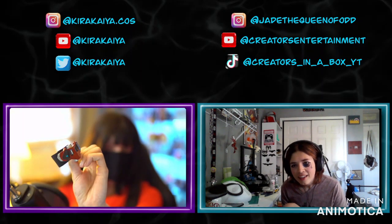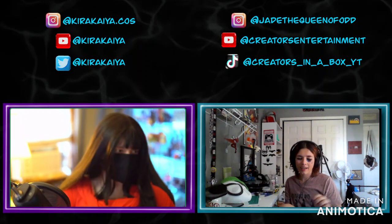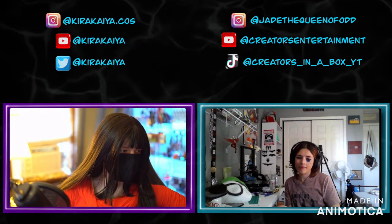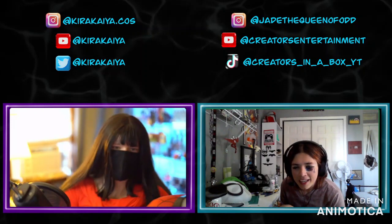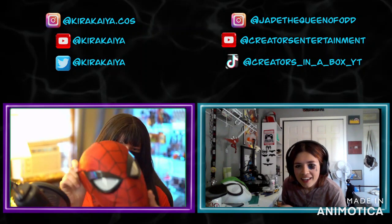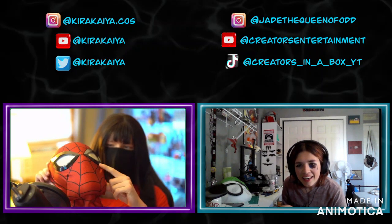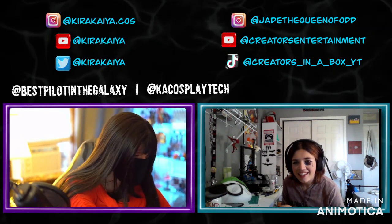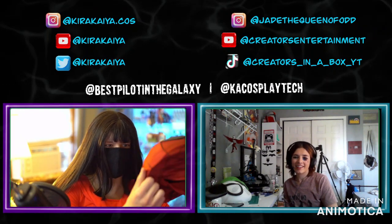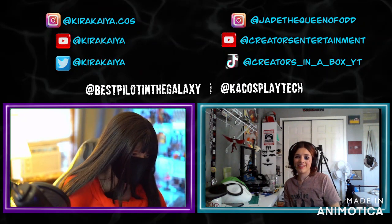Those look amazing! Just spray cans and prayers. I had a friend of mine, best buy on the galaxy, actually resin print these for me because I don't have a resin printer yet, but I did everything else. It's the Files by K Cosplay Tech — it's great. I haven't really shown it off much until the whole thing's done.